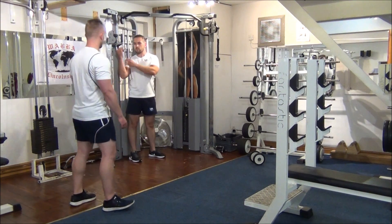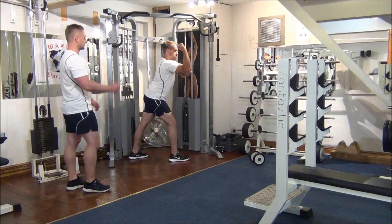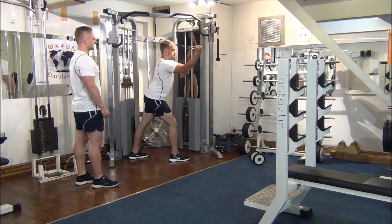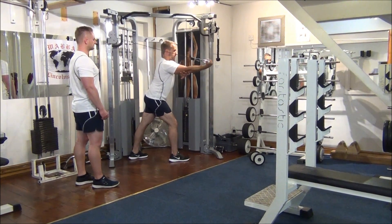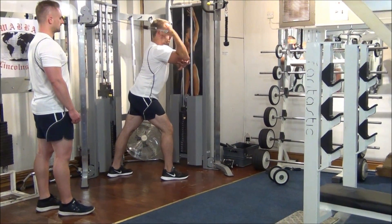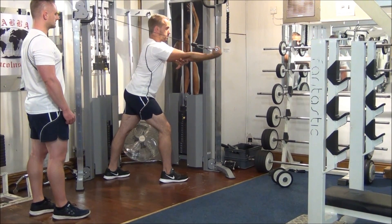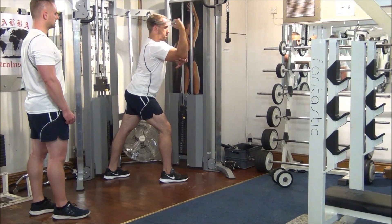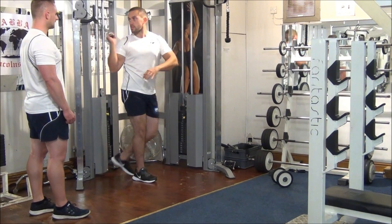First up, horizontal cable extension. You're looking for 8 reps. Support the arm there with your other hand. Your upper arm stays still all the way through the movement. Great stuff. Turn the hand off.